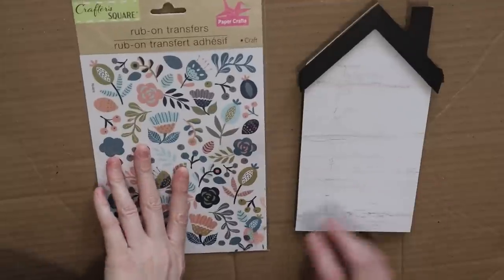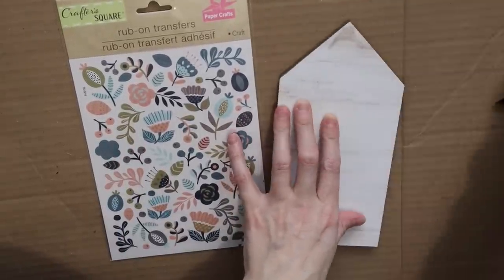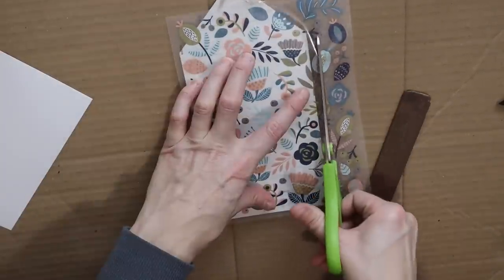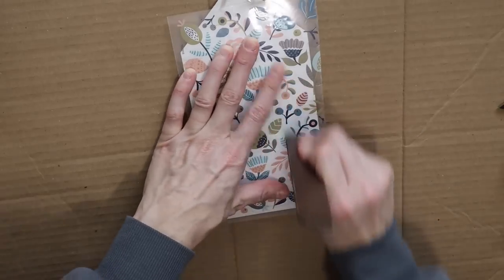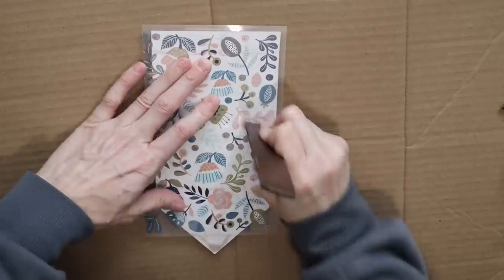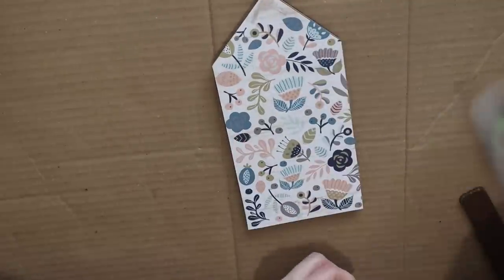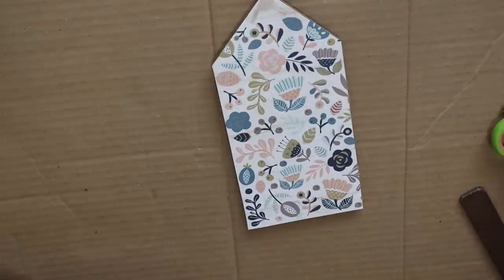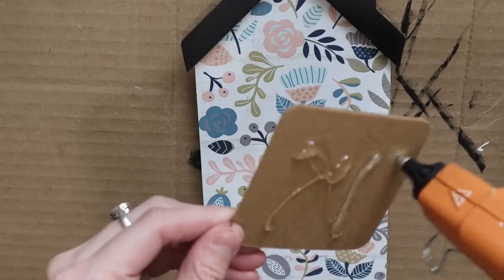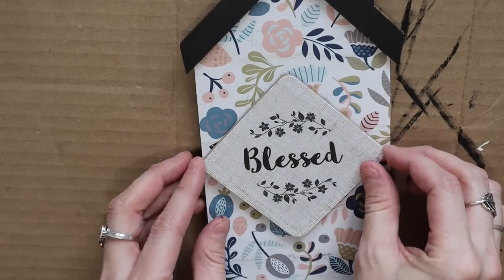For this next DIY I'm using another one of these Dollar Tree houses with some rub-on transfers. I know I picked some up last year and I think they're so pretty — they look good for spring but also great for farmhouse decor. I just cut the rub-on transfer to size on the house and didn't go all the way to the top because I'm adding the roof back on top. I also found this really cute piece from Dollar Tree that says 'Blessed' and just stuck it to the middle, and that's it for this one.